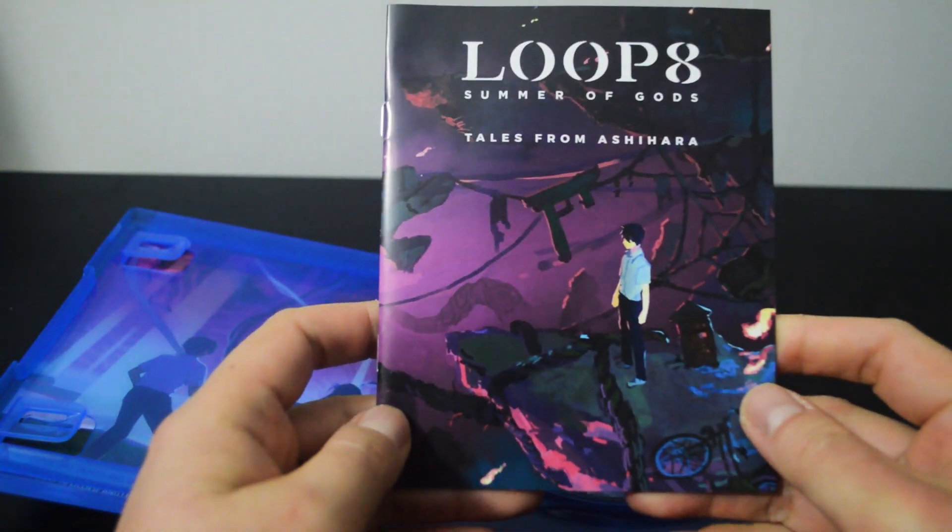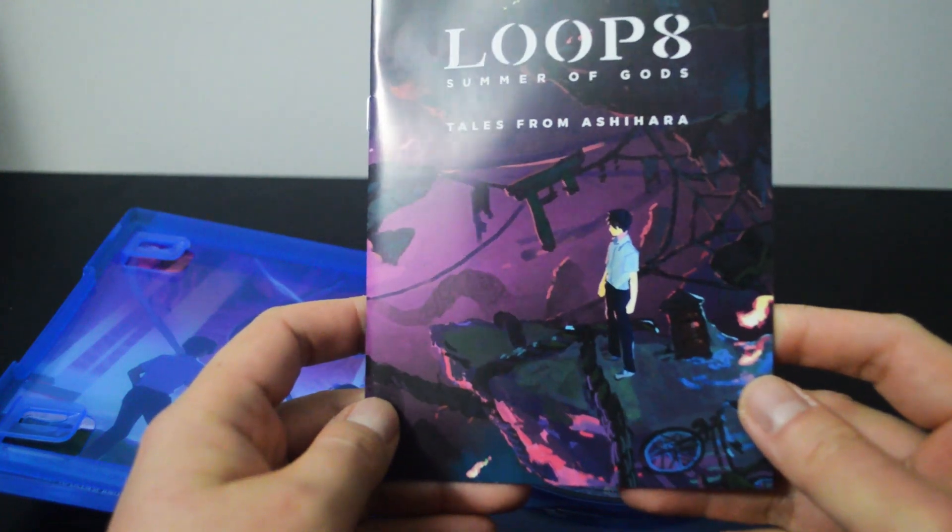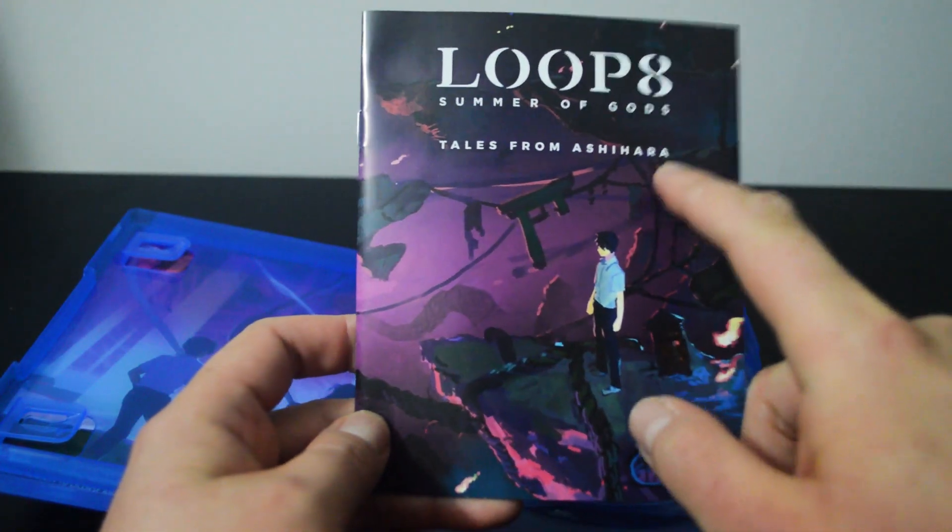What is this? Tales from... Oh, I think this is the town guide actually.